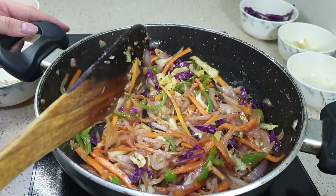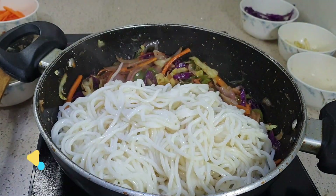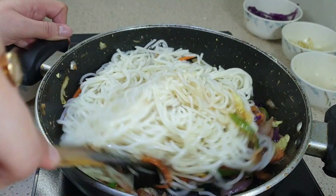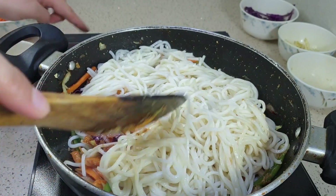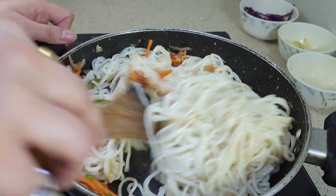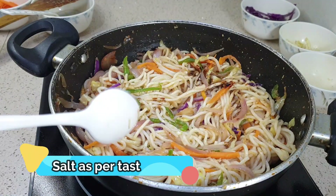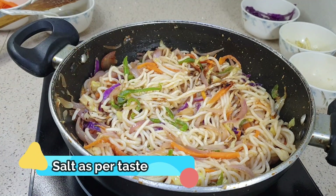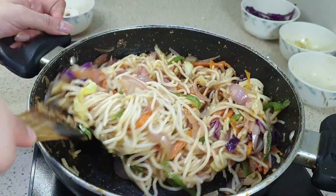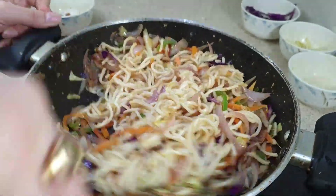The vegetables are now soft. Let's add the boiled noodles and mix well. It will feel like hard work at first, but don't worry — it gets easier. Once the noodles are mixed in with the vegetables, add salt to taste. I am adding 1 teaspoon of salt — that should be enough.